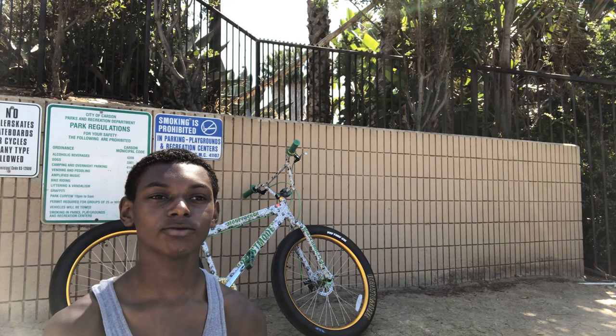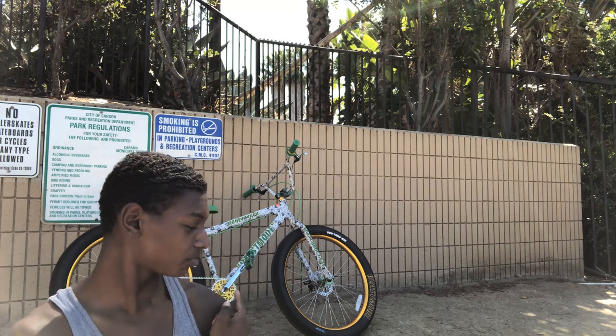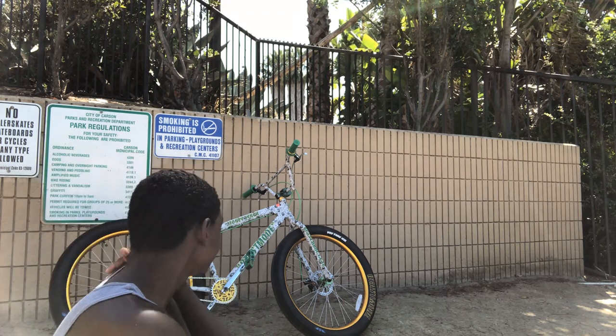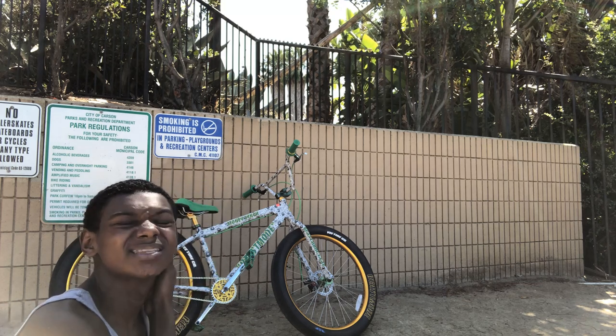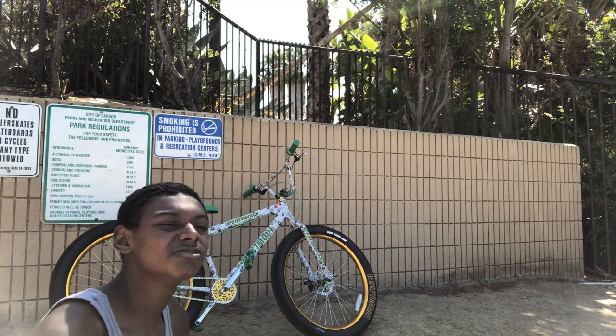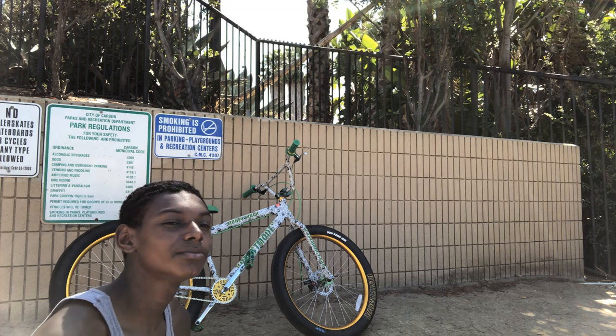We're going to be doing a bike review on the SE 20 Beast Mode right here behind me, as you can see. It's a nice bike. One thing about it — it's kind of hard for me to balance it. This bike, it's kind of heavy to me for some reason. My Big Ripper — I got used to that Big Ripper.